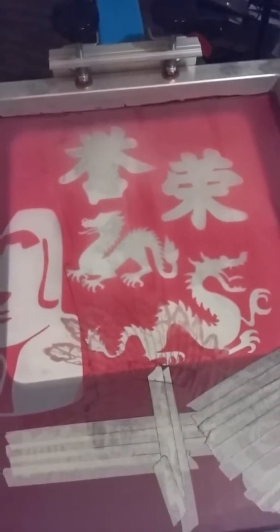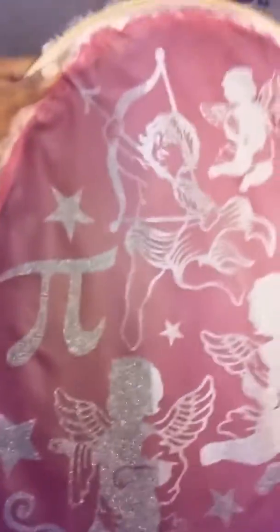The screens have the photo emulsion on them. I have another tutorial to show you how to do that. Here's another screen — if you look at this one you can see the design on it.